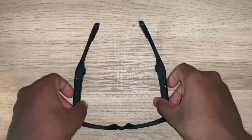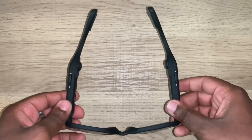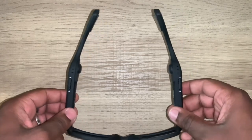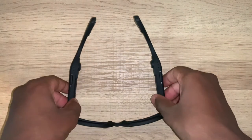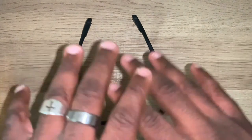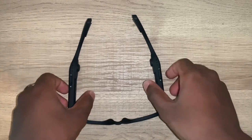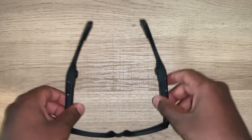You have to understand what this is for. This is for the person who wants to go on a walk or a run on a sunny day, and wants to listen to music without completely blocking out all the surrounding sounds from their environment — like by putting in earbuds or AirPods. So this is a good alternative for that.